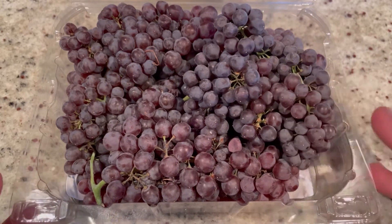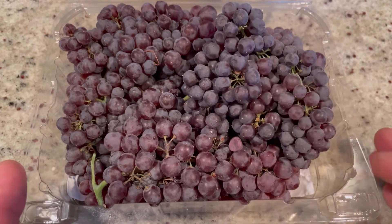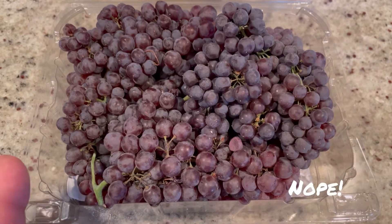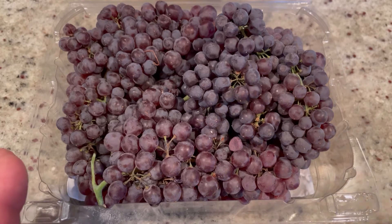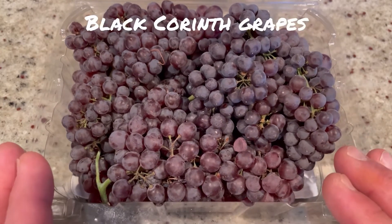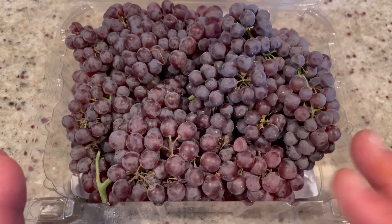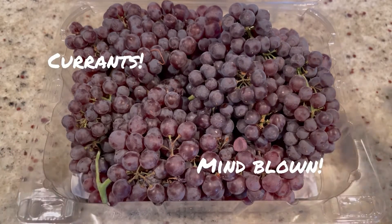Little known fact: Champagne Grapes are not the grapes used to make Champagne. Those are a mixture of Chardonnay and Pinot Grigio, Sauvignon Blanc, yada yada. But these are also known as Black Corinth Grapes. And when they're dried, they're currants. Who knew? I know I didn't — I was kind of surprised.